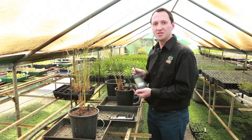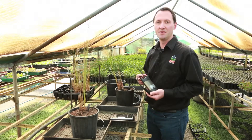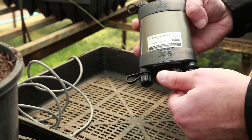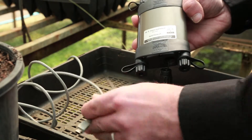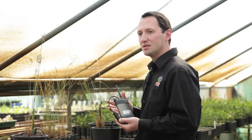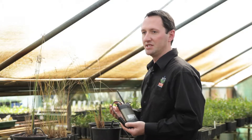Once everything is connected simply use the Windows instrument interface to set the logging interval and that's it. The SOM soil oxygen meter has a micro SD card which can store many years of data. To communicate with the SOM you can simply use a USB cable to connect directly to the instrument. It also has wireless capabilities so you can connect wirelessly from your office up the corridor or remotely anywhere in the world through the GSM network.